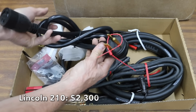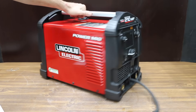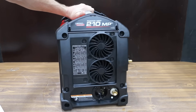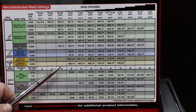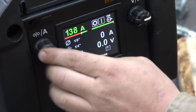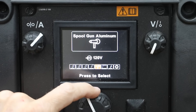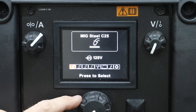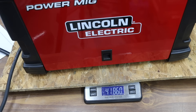At an eye-watering $2,300 is this Lincoln 210. This is not a sponsored channel — all welders were purchased. Unlike the previous welders, the Lincoln 210 is designed for MIG, stick, TIG, and flux core welding. Inside the side panel is a helpful reference chart: input metal thickness and welding rod selection to get a suggested current range. You can weld up to 3/8 inch material using MIG, and thicker material using 5/32-inch stick electrodes. Dual voltage 110 or 220 volts. The Lincoln is assembled in Mexico and is by far the heaviest at 41.86 pounds.